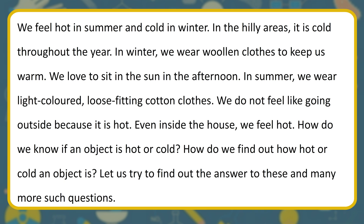Even inside the house, we feel hot. How do we know if an object is hot or cold? How do we find out how hot or cold an object is? Let us try to find out the answer to these and many more such questions.